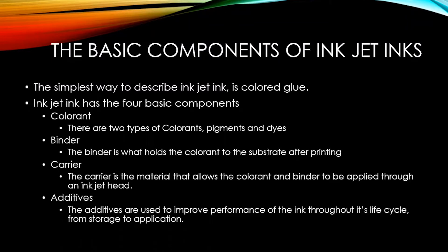There are four basic components of inkjet inks. The simplest way to describe an inkjet ink is it is a colored glue. The first component is the colorants. Generally speaking in inkjet inks there are two types of colorants: pigments and dyes.